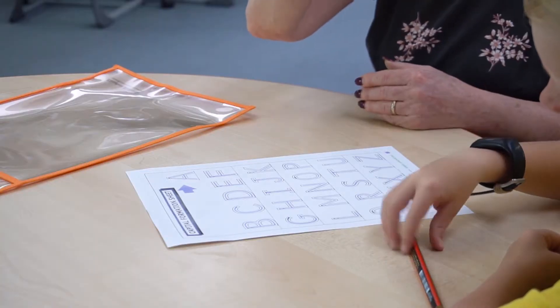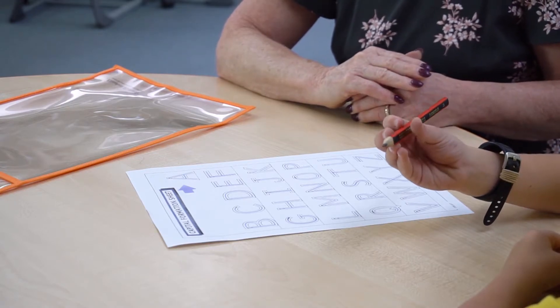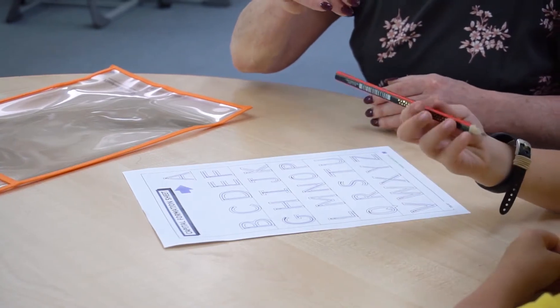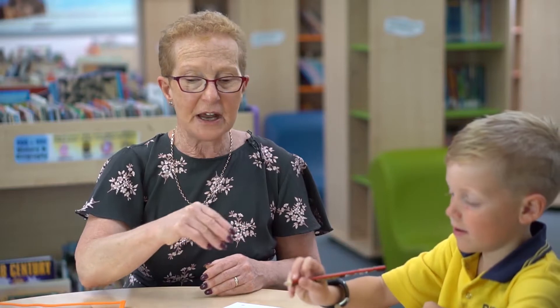Before we start our handwriting we need to do our Crocodile Crocodile Snap so that we have the correct pencil grip. I've got Mitchell here today to help me with this. Crocodile Crocodile Crocodile Snap, turn him round and lay him on his back. Crawl right up, come right back, turn to the left, turn to the right, now I'm ready to start to write.